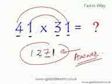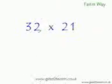Now to get the missing middle number, all you have to do is rainbow multiplication — find the product of the outside digits and the inside digits and add them. 4 times 1 is 4, 3 times 1 is 3, 4 plus 3 is 7. That's it! Now you have to do the next question quickly.